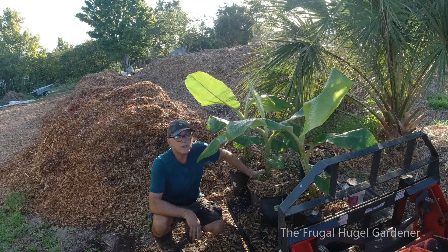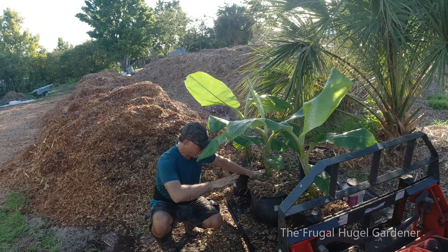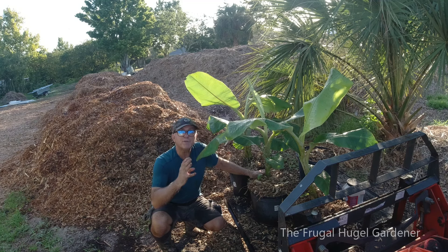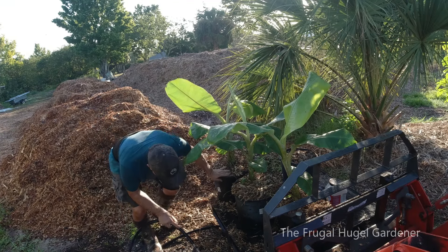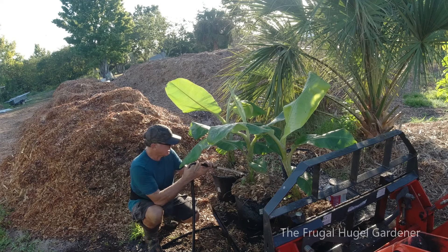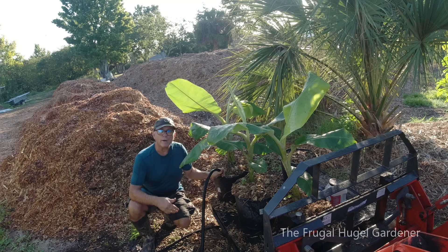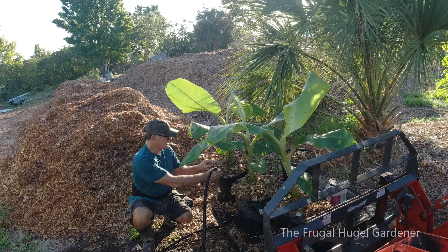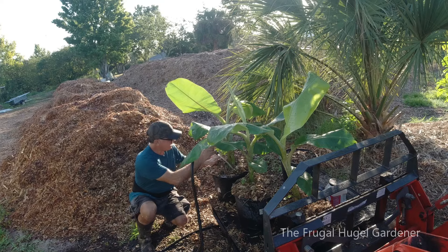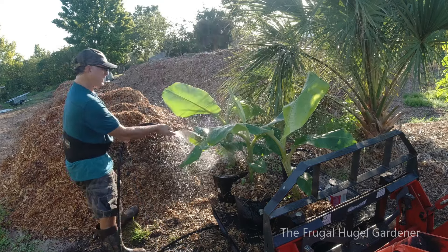As you can see, I put a bunch of chips on them. Now I'm going to water them down until the water comes up and comes out the bottom, because I want them saturated. I got well water going — I'm just going to go ahead and fill these up. I like using well water, it's natural. And I'll rinse off the plants.